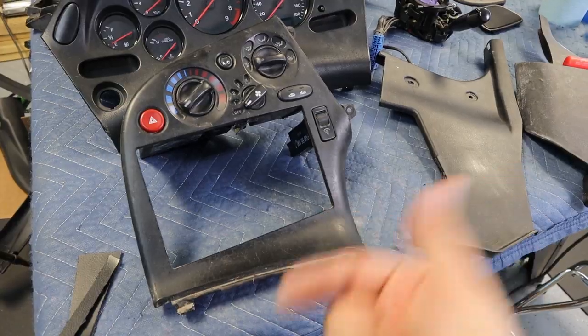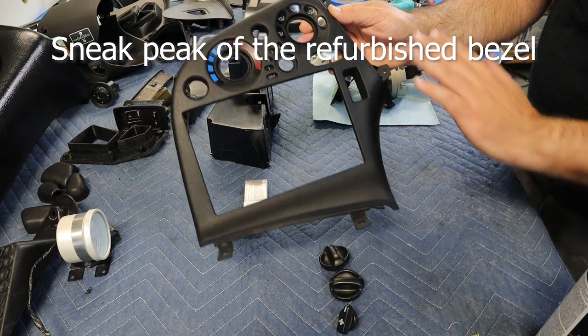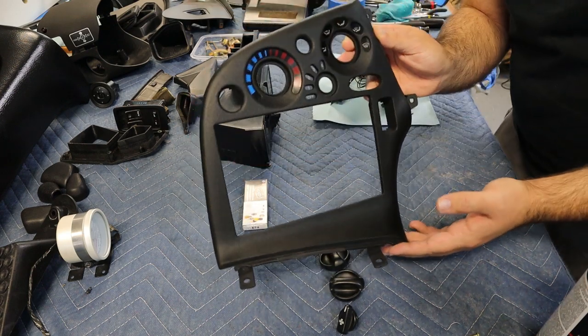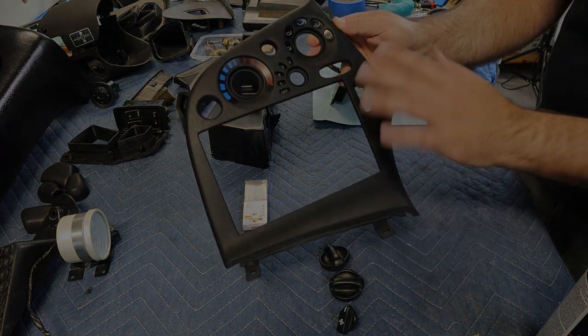As always, thank you guys for watching — if you like the content smash the like button and consider subscribing. I'll see you guys next time. This is how the bezel turned out. I came in with a little bit of interior cleaner and the Back to Black product just to see if I could match the sheen of the other trim, and it's pretty close — not exact, but pretty close.